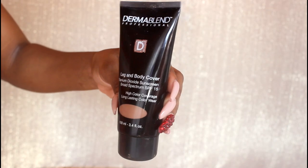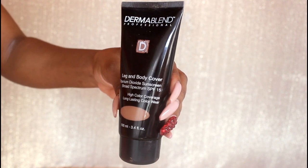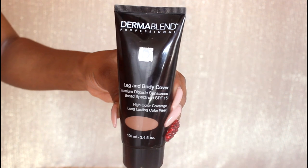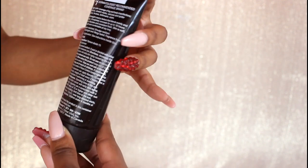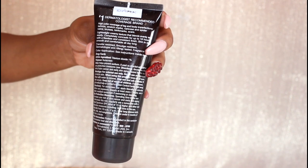Next I'm going with the star of the show — this is Dermablend Leg and Body Cover. This makeup is long wear and high coverage and it's specifically marketed to cover leg and body imperfections, so anything like tattoos, stretch marks, scars — the list goes on. It comes in a variety of different shades.